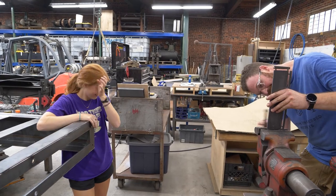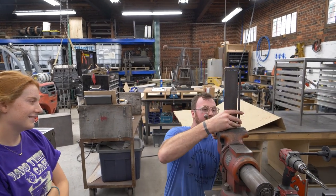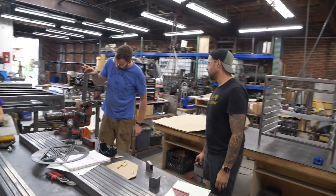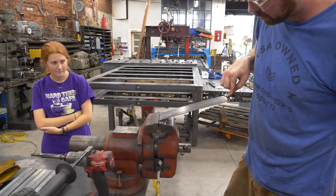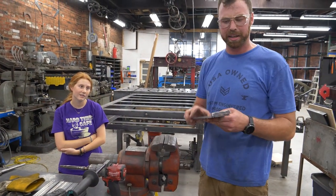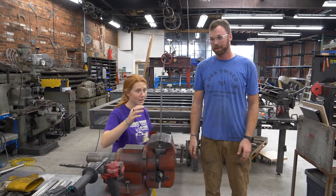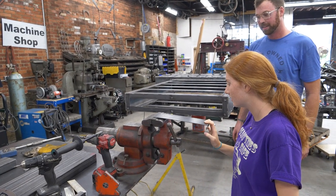Do these fold basically right in the middle? I don't think it'll break. Here's where we get to observe the physical properties of A36 mild steel. Look how easy that was — beautiful, it's so satisfying. That's so much easier. You're bending the next one. Leverage — just grab it at the top and pull. Look at that. Nice.